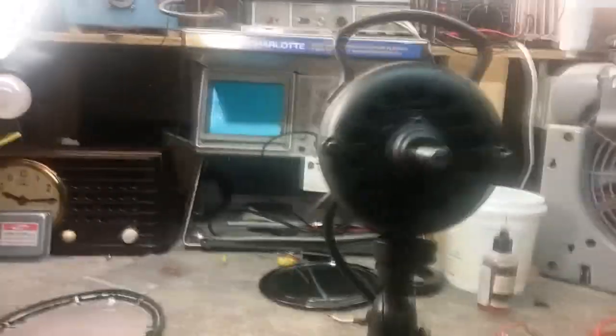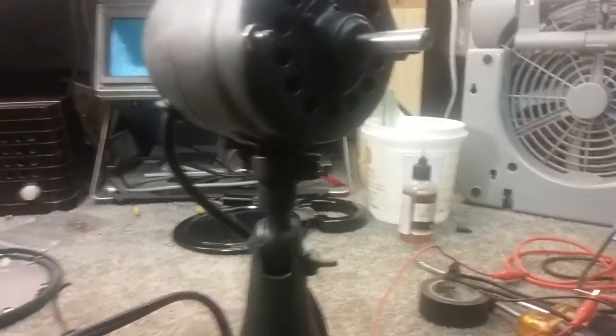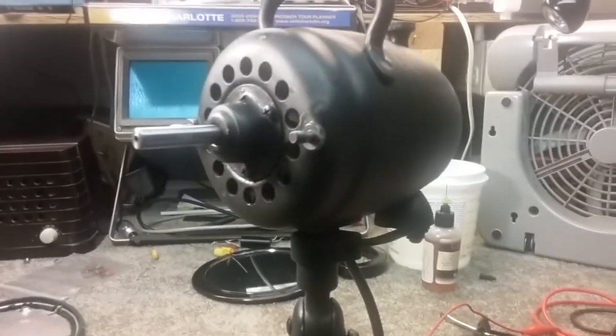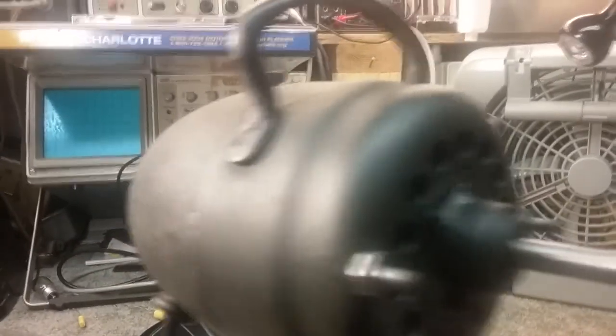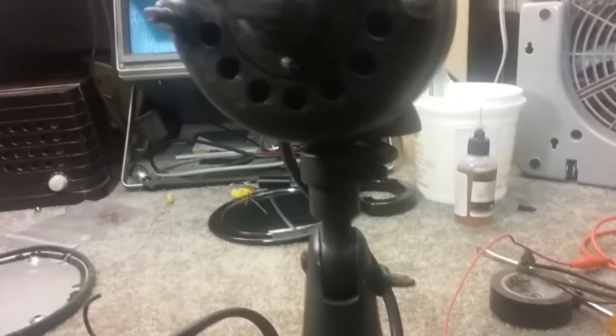I got the head wire connected. The switch is definitely bad, so I'm going to figure out what to do about that. I got the head wire connected directly to the motor — it's on high. I'm at 117.5 volts, it's oscillating. When they put the head wire in, they didn't make it long enough, and I didn't know that until I went to connect it at the bottom. So I'm going to have to splice in — it's just barely long enough for it to oscillate.